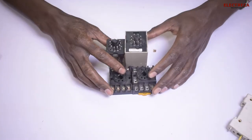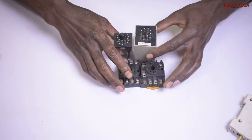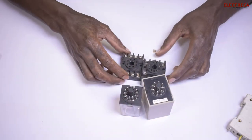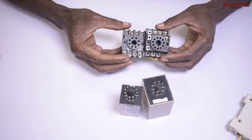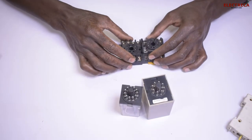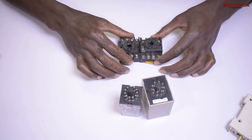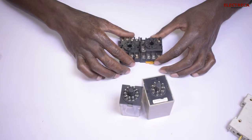Hey, what's up guys. Thank you very much for being on Electrica and for watching, I really appreciate that. Today I want us to talk about relay bases. I know some people out there find these bases confusing when they see them, but these bases are the simplest thing to connect.